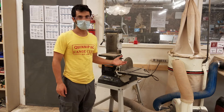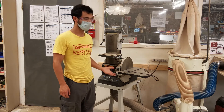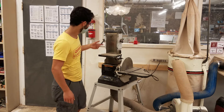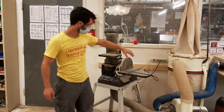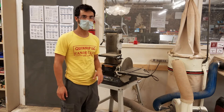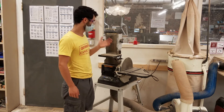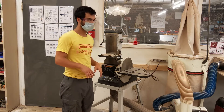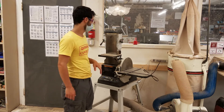The belt sander is used to remove material relatively quickly. This is actually a combo tool, so it has a belt that spins here and a disc that spins here. Both are powered by the same motor, they turn on and off at the same time. The belt and the disc are just different ways of approaching the material — you can use whichever one is more appropriate to the task.